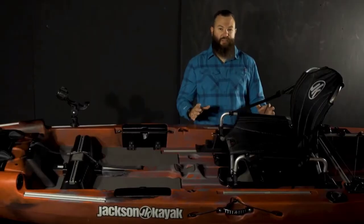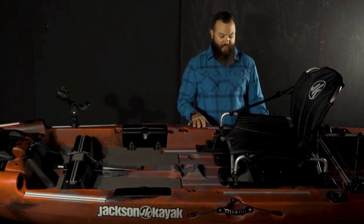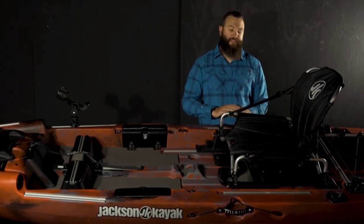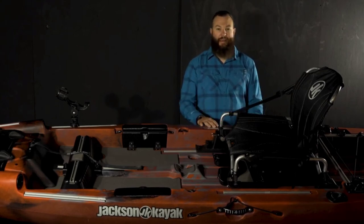As mentioned, we have tons of gear track on this boat — on both sides of the seat you'll notice even more gear track. It is aluminum gear track, super strong, and it just allows you to keep it as clean and as simple as you want, or add anything and everything that you want.